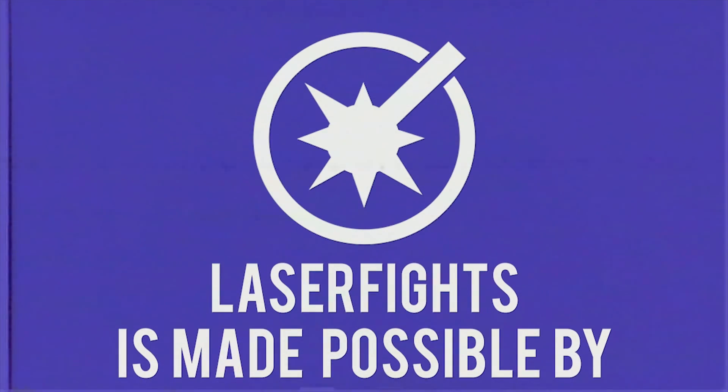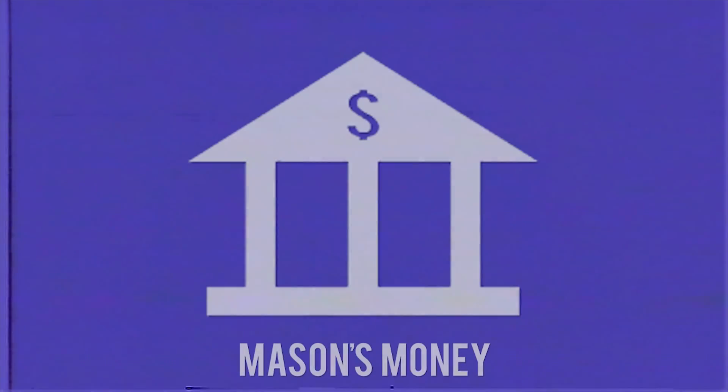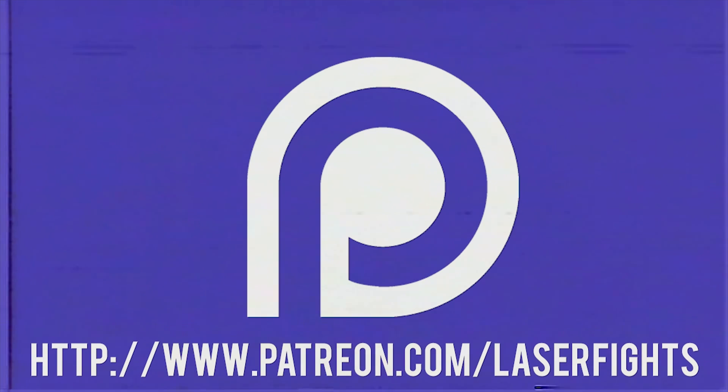This program is made possible by Mason's Wallet and patrons like you. Thank you.